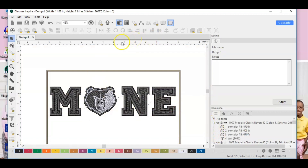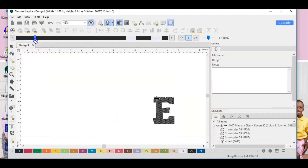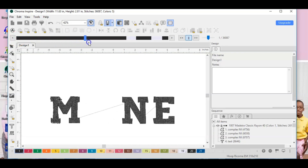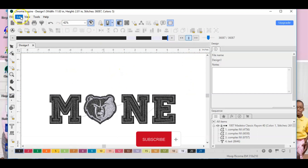We can go ahead and do the slow draw to see how it will stitch out. I'll drag this line across — it's going to do the fill stitch first, then the satin stitch, then the white part of the grizzly, then the black part. That looks great, I'm super happy with how that came out.